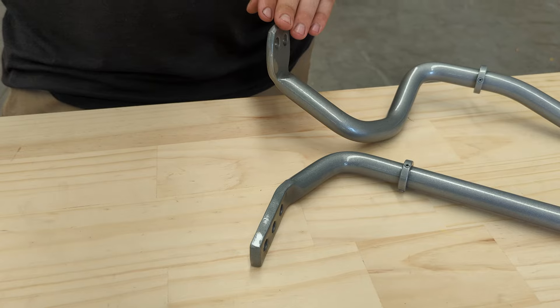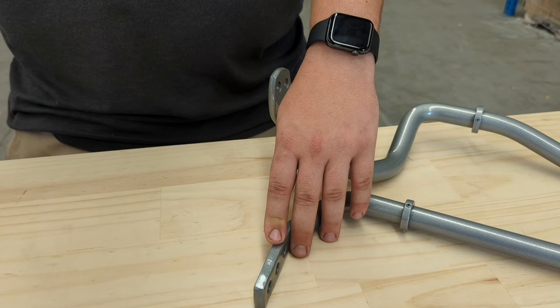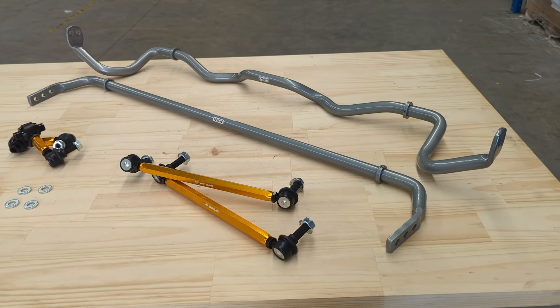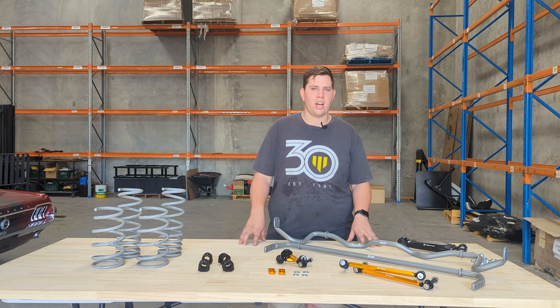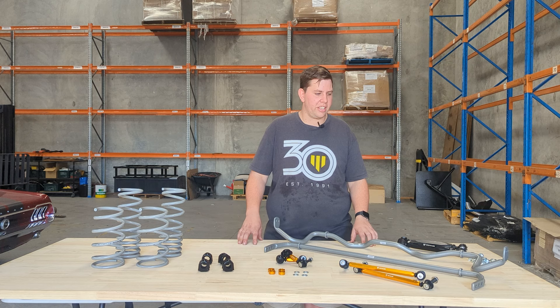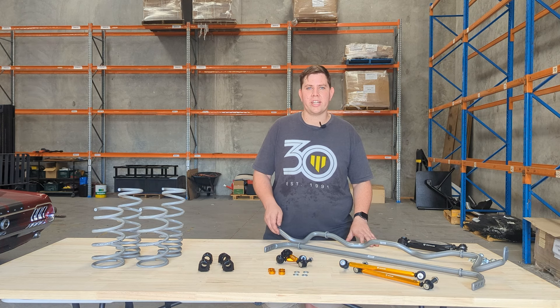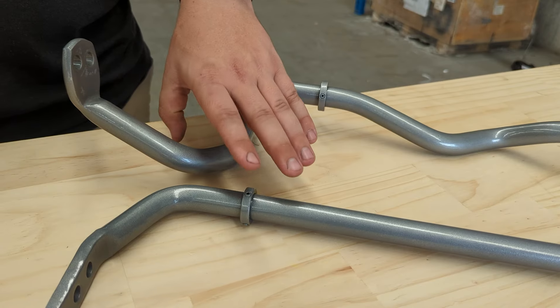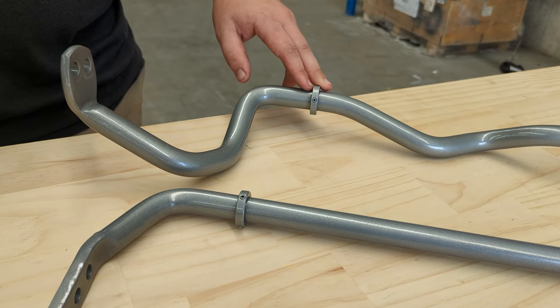As you can see, the front sway bar is a two-point adjustable and the rear sway bar is a three-point adjustable, meaning that you have a lot of adjustment on the vehicle to help fine-tune your setup. Other added benefits of our sway bars are that they use forged ends, not welded ends. This helps for the longevity and durability of the bar. We've also got lateral locks to prevent any unwanted side movement with the sway bars.